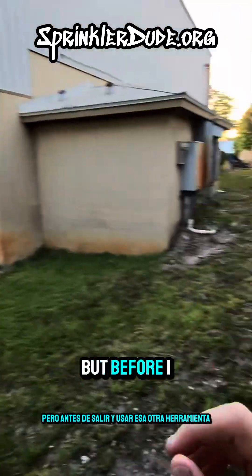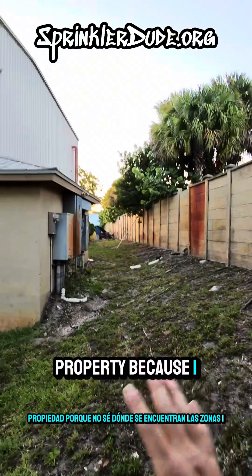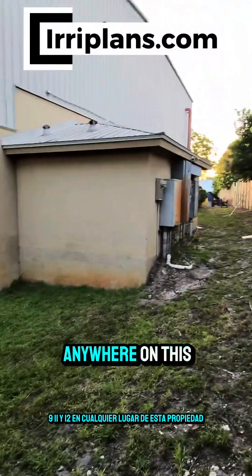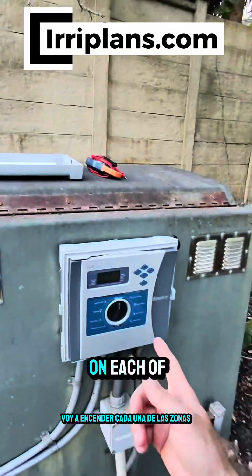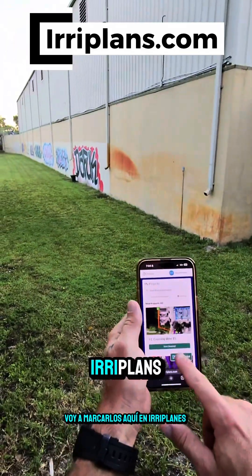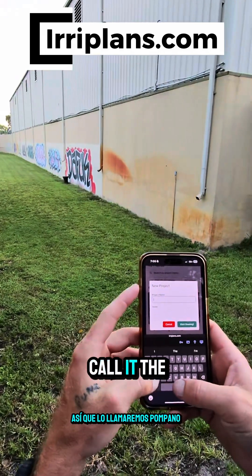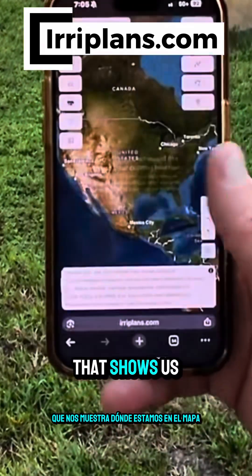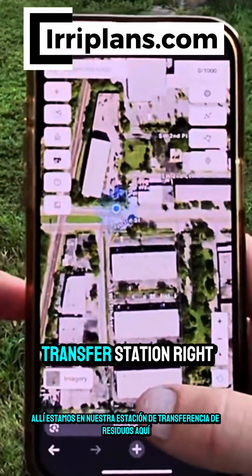Let's figure out what's going on with those zones. I'm going to use another tool for that, but before I go out I'm going to map out this property because I don't know where zones one, nine, eleven, and twelve are located. I'm going to go through the controller, turn on each zone, and as I turn them on I'm going to mark them here on EriePlans. This place is a transfer station so we'll just call it the Pompano, and we're going to start drawing.